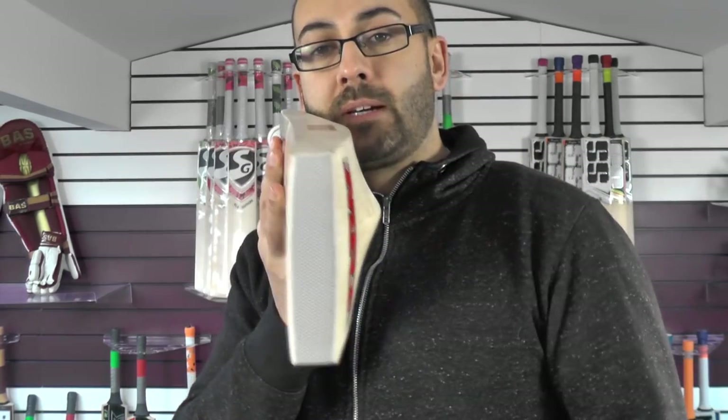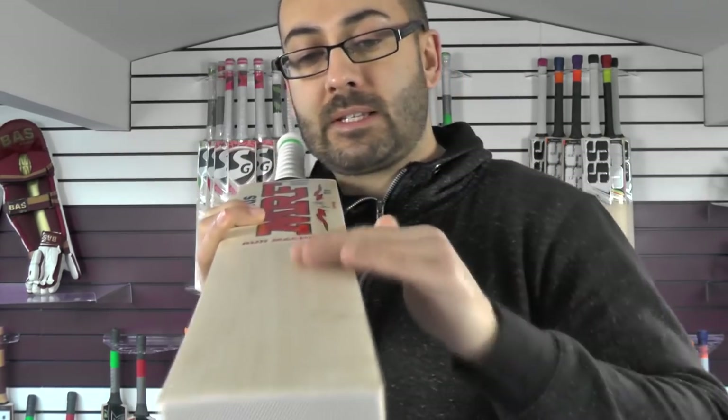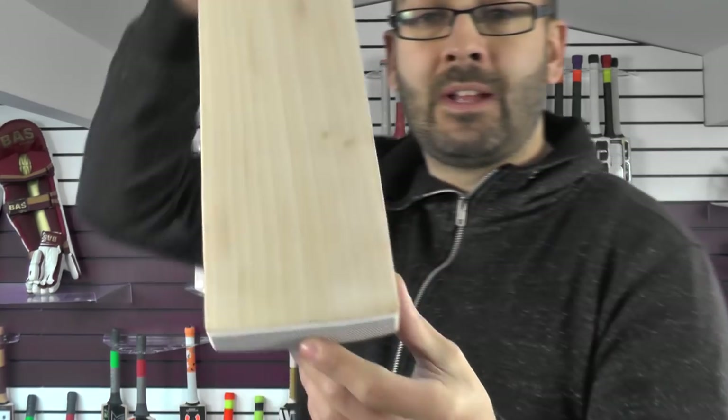As for the bow, you've got a gentle bow down towards the toe. Flat face, slightly rounded edges and a fairly flat toe there.